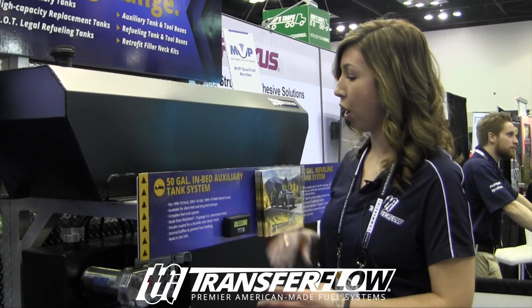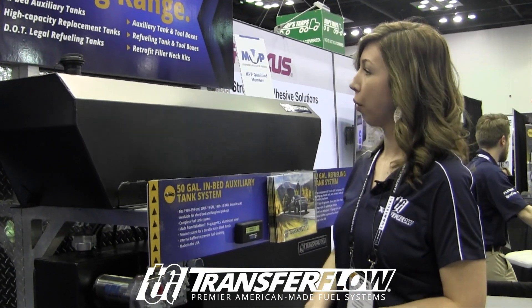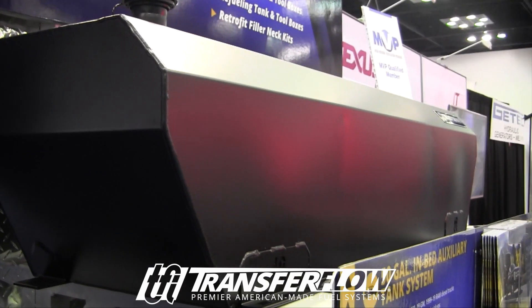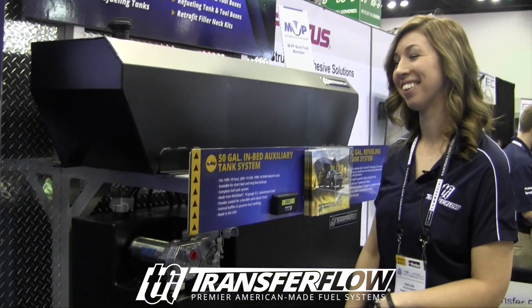We do have a variation on both of these that includes a toolbox as well. We have three toolbox auxiliary tanks and three toolbox refueling tanks. That's quite a range — you guys pretty much cover the marketplace.